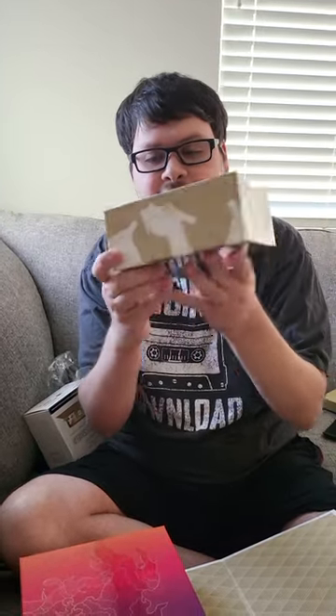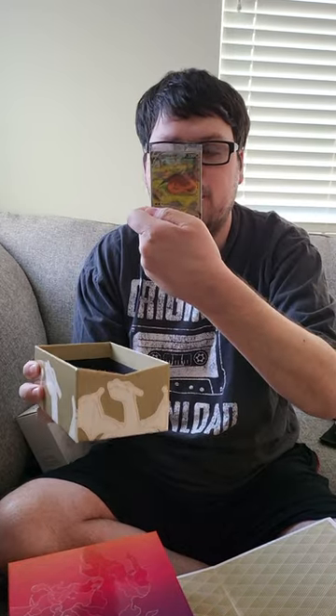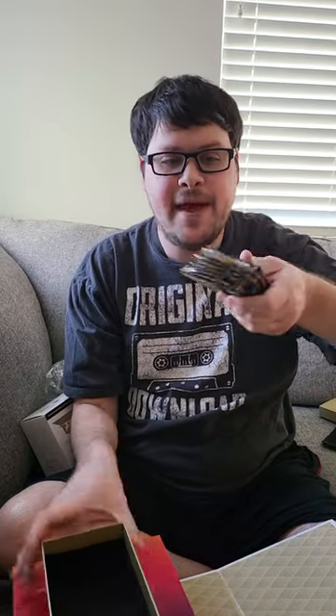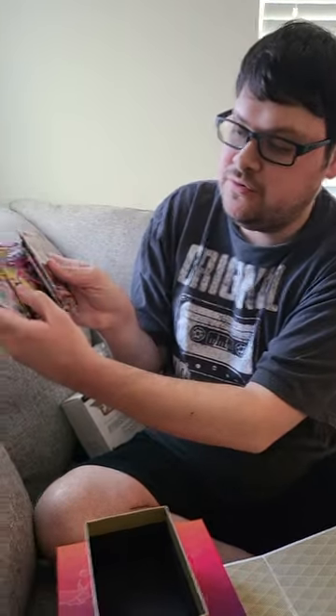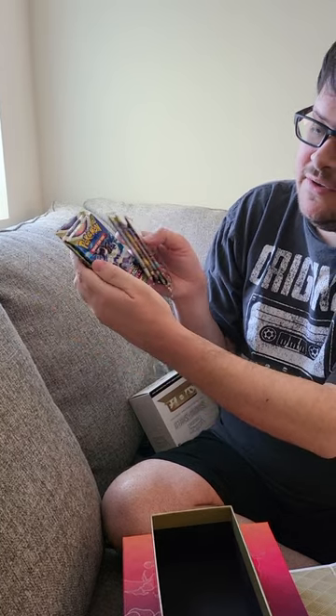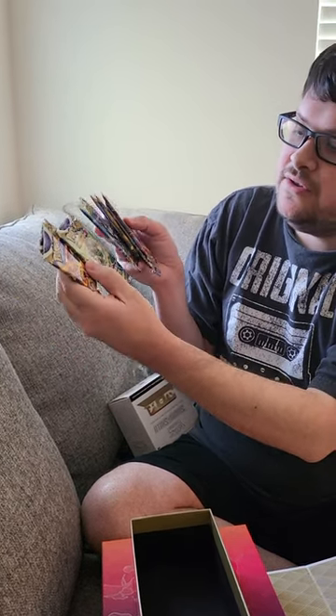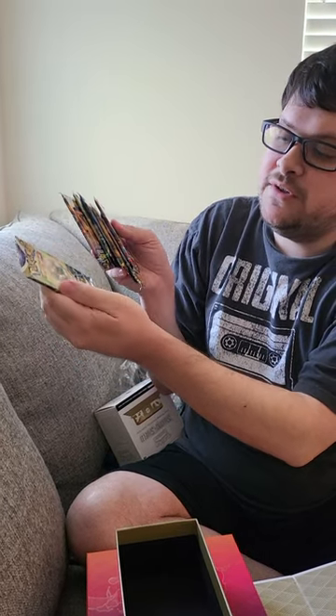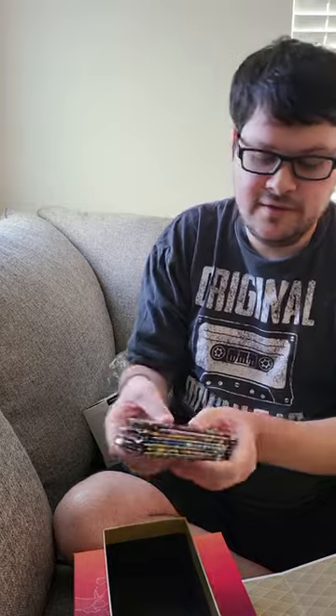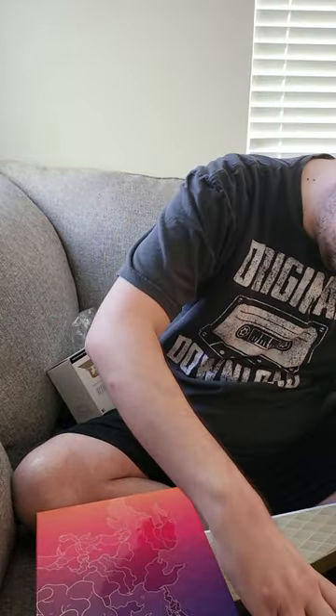Let's go ahead and pull out the Charizard one first. It's got the Charizard designs on the side, and it looks like we've got the three promo cards here. We'll set that off to the side. And a stack of packs - we've got two Lost Origin, three Astral Radiants, and three Brilliant Stars in there. We'll go ahead and slide that back in.